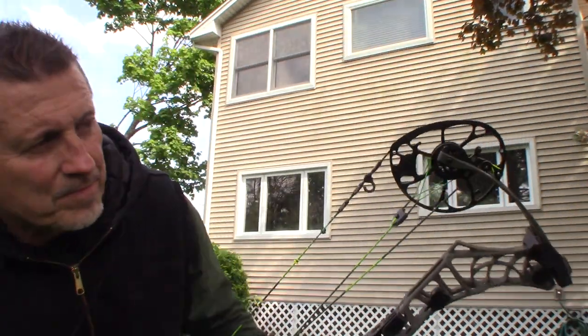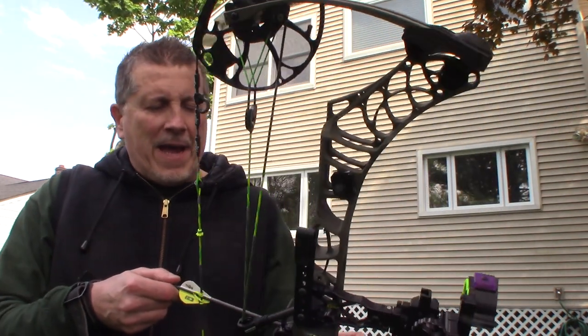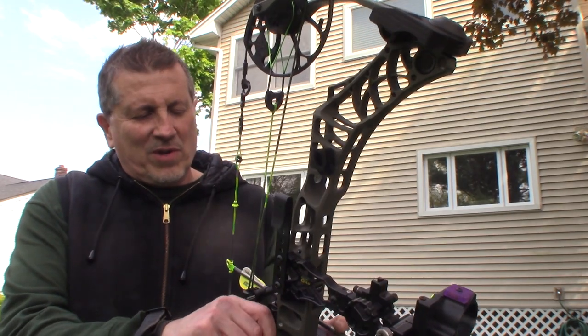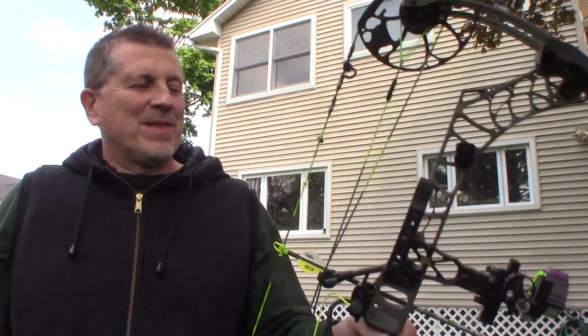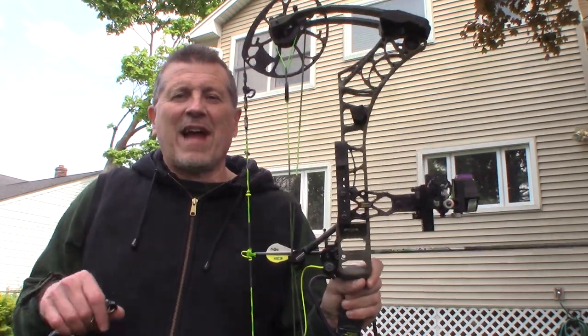I'm going to shoot one. Someone here has a Phase Four and we did a little experiment. We were shooting our bows and said to our wives, which one's quieter? They would pick this one, then that one. Basically there's really no difference. I'm not saying the Phase Four is not quiet — it's a quiet bow — but strings can do that. That's my point.